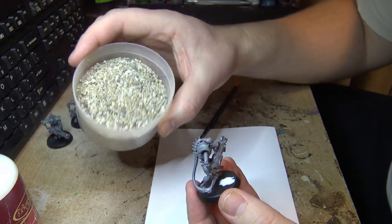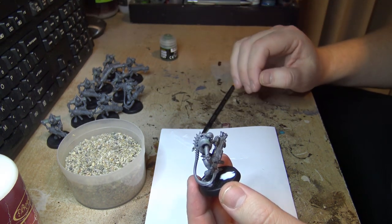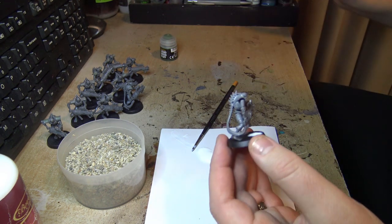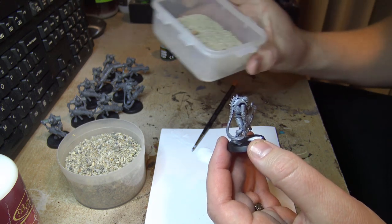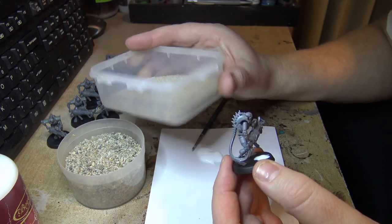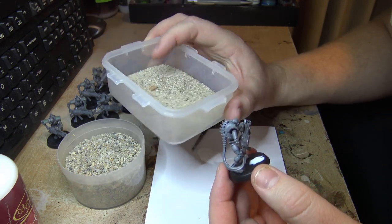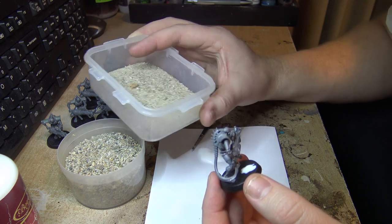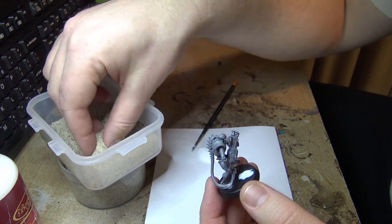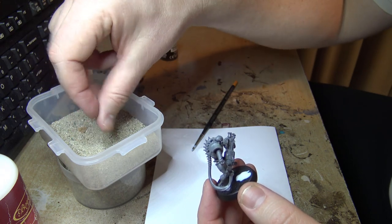I bought a five-kilo bag of landscaping sand. It comes pretty wet in the packet, so I spread it on an oven tray with baking paper and put it in the oven for half an hour to dry it out. After drying I ran it through a kitchen sieve. I use the finer sand on top for general basing.